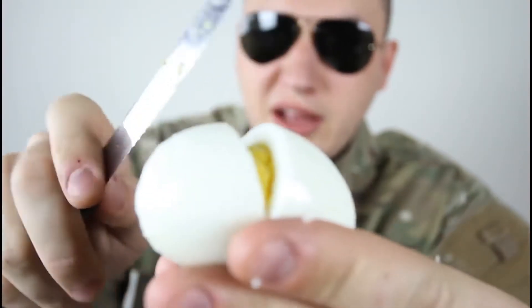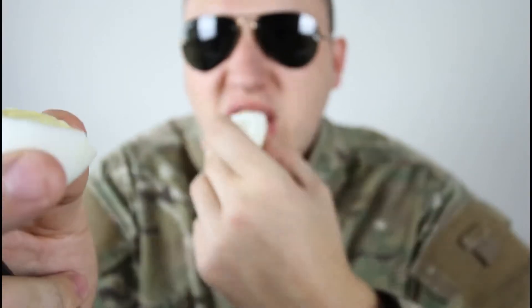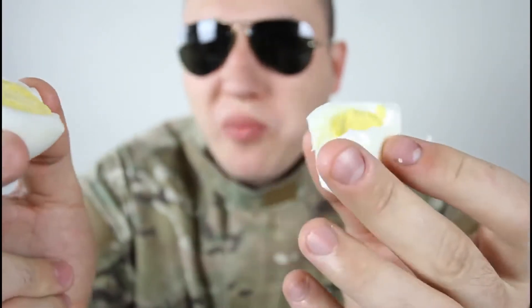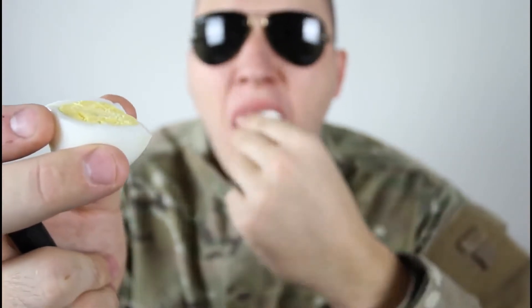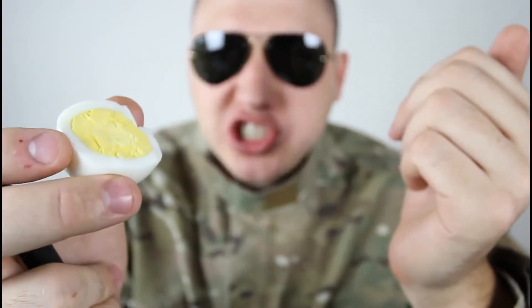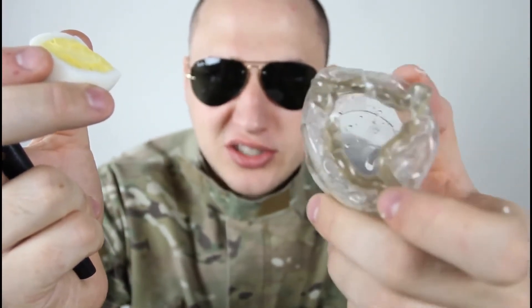Let's see how cooked it is. Yeah, it's well done actually — cooked in a plastic glass! Tastes normal. I just need some salt. We cooked an egg in a plastic glass — you know how easily plastic melts, especially a plastic cup this thin. And I cooked an egg in there on a grill.